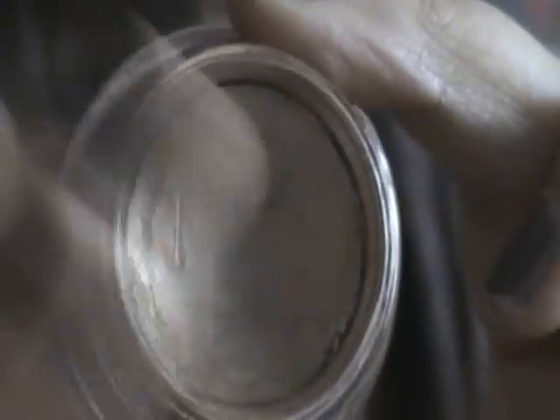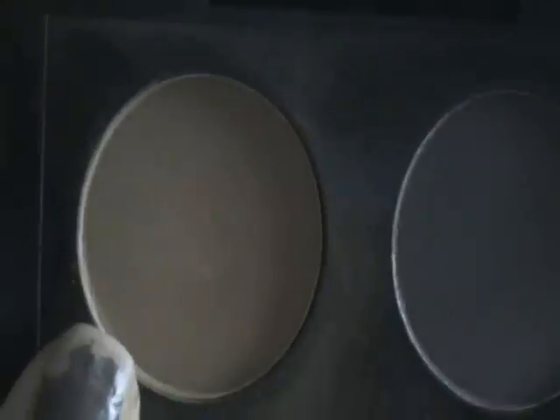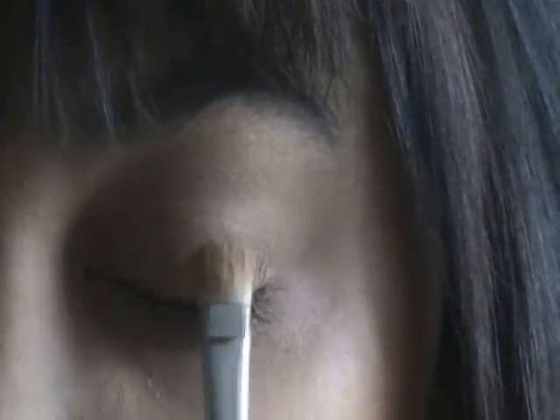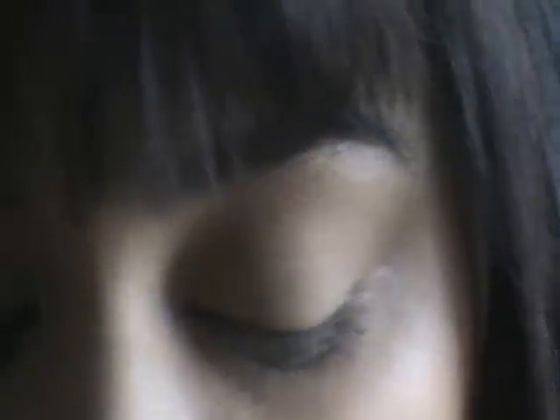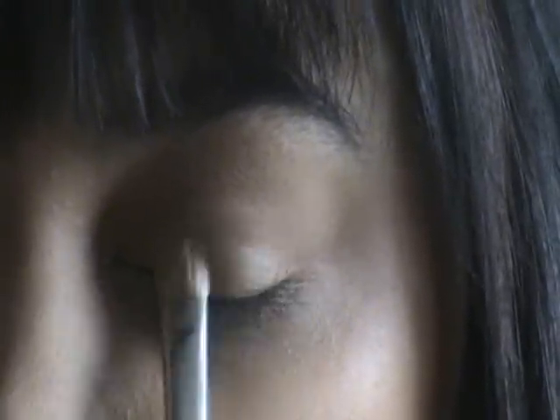Next I'm going to take just a little bit of the MAC Paint Pot in Indian Wood and I'm just going to take a very tiny amount of this on my finger and pat that just onto the base of the eyelid. Then I'm going to take Wild by Nature from the Leopard Luxe Eye Quad from the Fabulous Felines Collection, on the MAC 239 brush, and pat that just wherever I put the Indian Wood Paint Pot. To lighten that up a very tiny amount, I'm going to take Rice Paper and tap that lightly on top of where I put Wild by Nature.